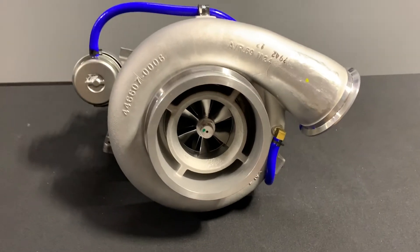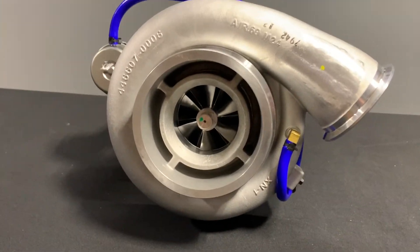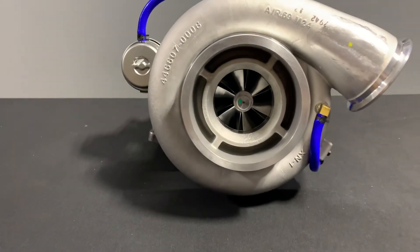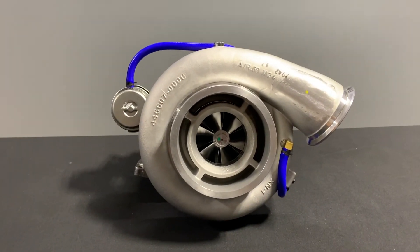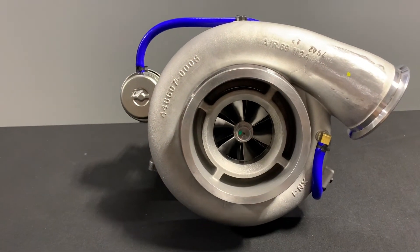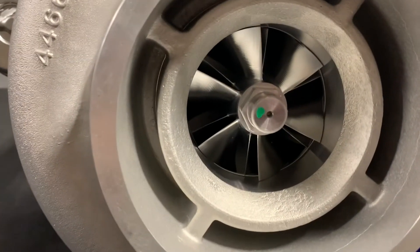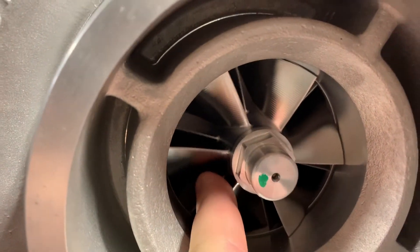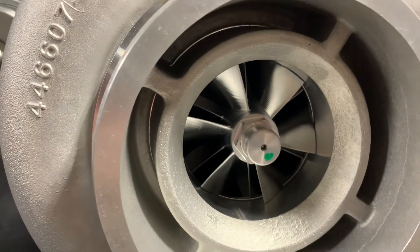Let's take a deeper dive on what everybody wants to see — that big, shiny billet compressor wheel. So as we said, it's an 80 millimeter inducer, 110 millimeter overall diameter, which is the whole size of the wheel behind the inducer. What we have here is a 6 plus 6, and this is boreless, guys. What boreless means is the nut is integrated into the wheel — really nice stuff there.